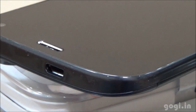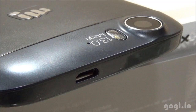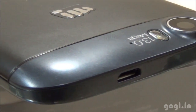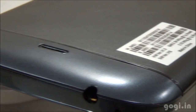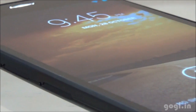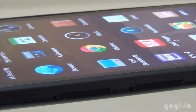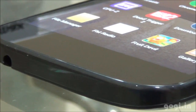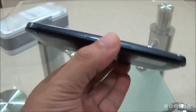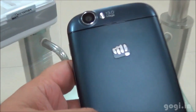Micromax Canvas Turbo A250 supports a 5-inch screen with Full HD resolution, powered by 1.5GHz quad-core processor running Android 4.2 with 2GB RAM and 16GB internal storage. There is no external SD card slot. There is a 13MP rear autofocus camera with LED flash and a 5MP front camera. The non-removable 2000mAh battery and dual micro SIM slots are present on the left side. The aluminium body has excellent build quality and finishing. Overall performance is very good, but due to the high screen resolution, gameplay may not be perfectly smooth. This handset is priced at under Rs. 19,500. For full review, sample images and videos, visit the website Gogi.in.